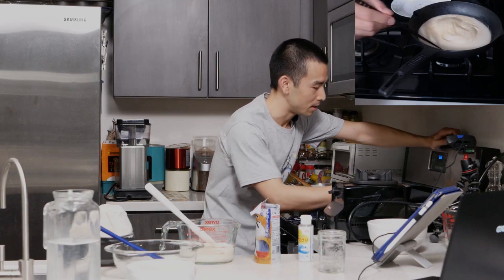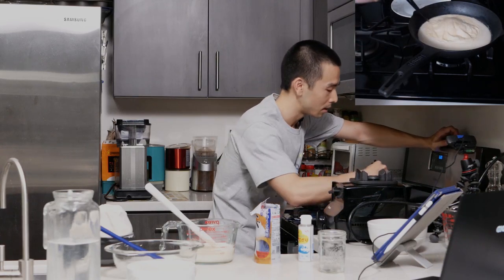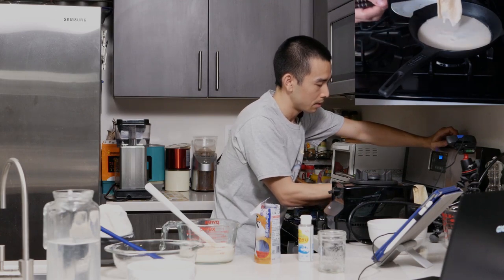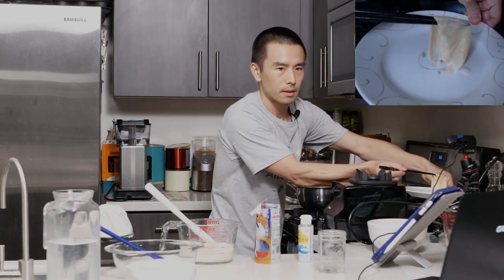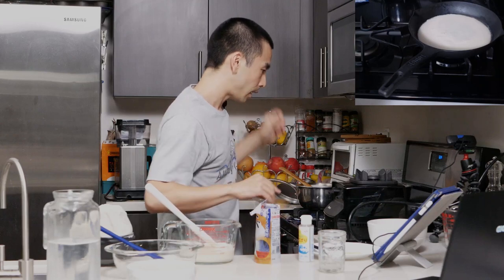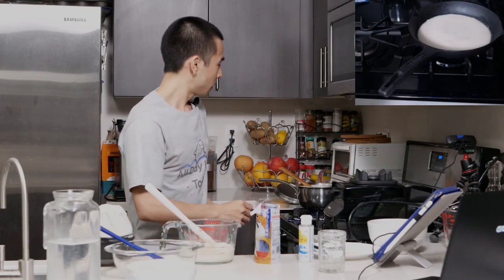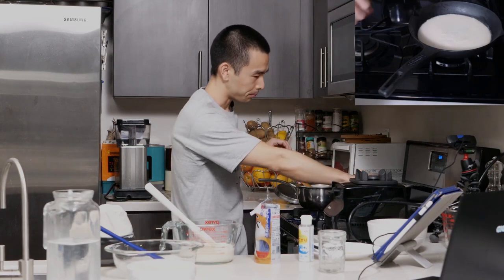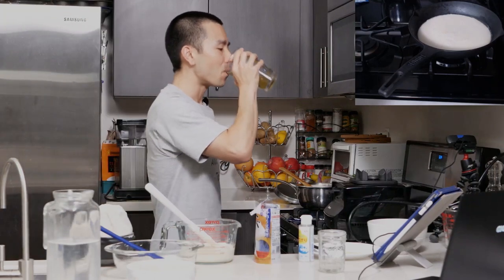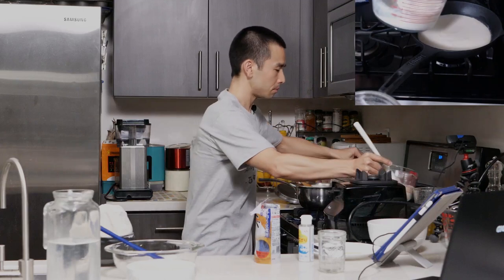The yuba skin is just about done. I'm going to go ahead and pull this out so you can see what it looks like. Make sure it's not stuck to the sides. Here's the first skin. One of the simplest ways to eat yuba is by serving it with soy sauce — use a good quality soy sauce made with whole soybeans. Maybe a little bit of wasabi. As soon as you pull off one skin, you'll need to refill the pan with some fresh soy milk.